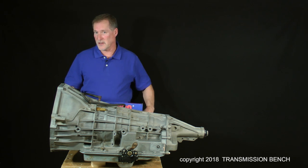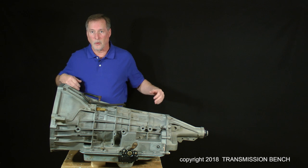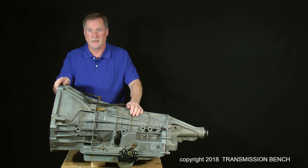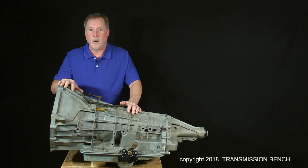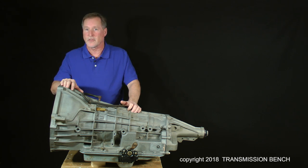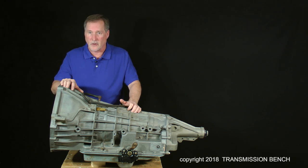Henry Ford once said, "Anyone who stops learning is old, whether at 20 or 80. Anyone who keeps learning is young." You can do this. You can fix this transmission. In the next few hours, we'll work on it together. The videos have been arranged to cover one or two areas of the transmission at a time. You can learn at your own pace by starting and stopping the lessons at your convenience. By the end of the class, we will have disassembled, discussed problems, learned solutions, and finally completely rebuilt a like-new E4OD 4R100.